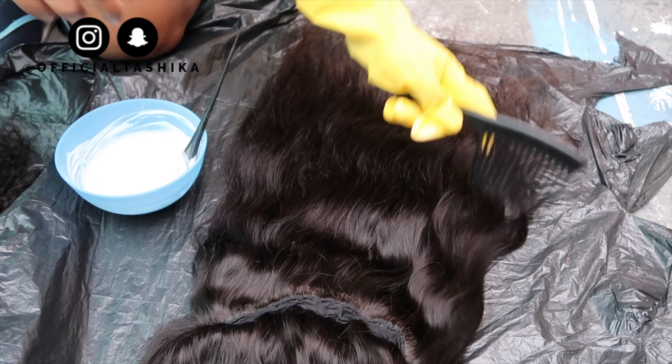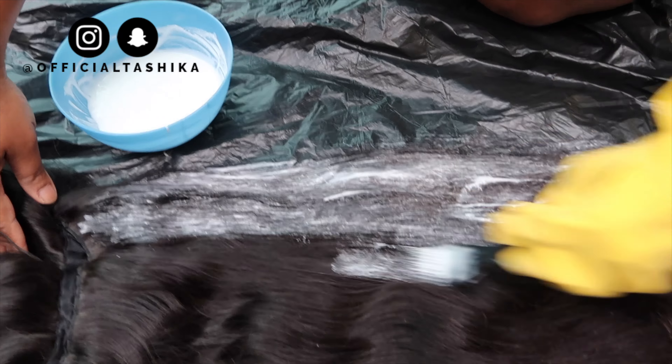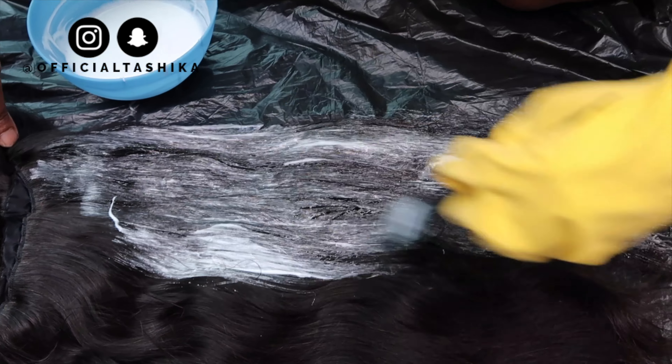We laid down the hair on a bin bag and decided to part it in two so we didn't have too much hair, because we were actually dyeing it as a wig and not as bundles. At this point the wig was already made.